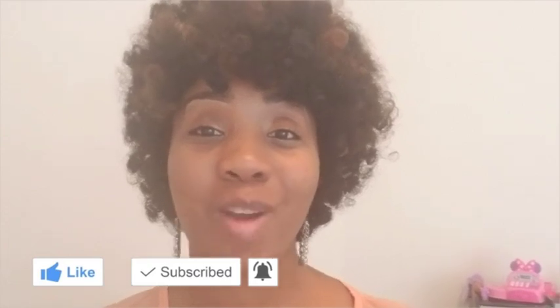Please, if you like this video, like, share, and subscribe. Thank you for watching. Have a blessed day.